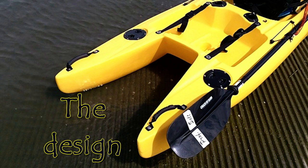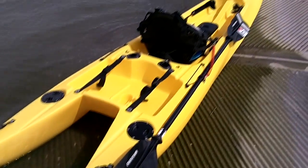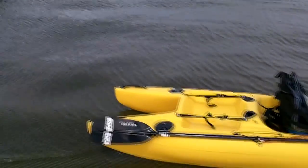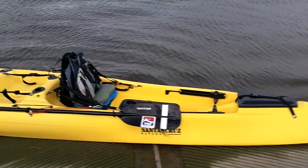The first thing everyone notices about this boat is it's got a split back end — looks kind of like a stretched Gibson Flying V — and that's for stability. The wide back end makes it stable, but the front end is much slimmer from the seat forward. That's pretty important when you get into paddling; the front end is very thin, pretty high-built, with a lot of buoyancy, but you don't hit your knuckles on the edge of the kayak like you do on a lot of wide kayaks.